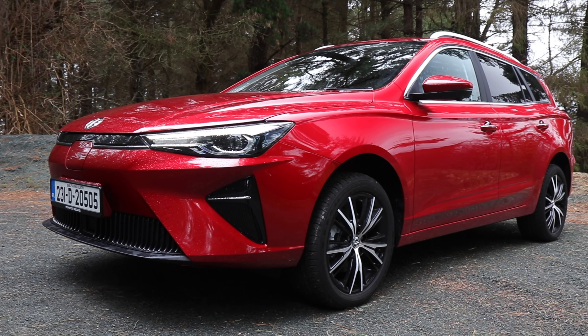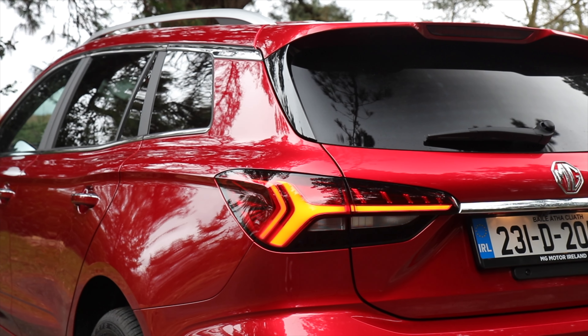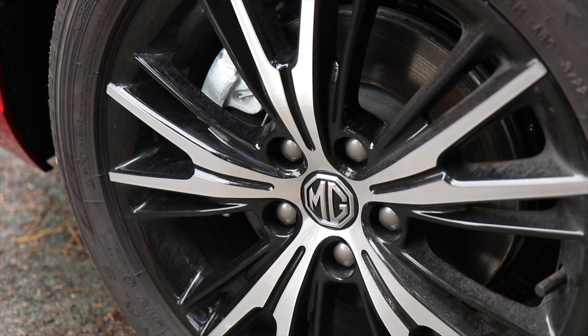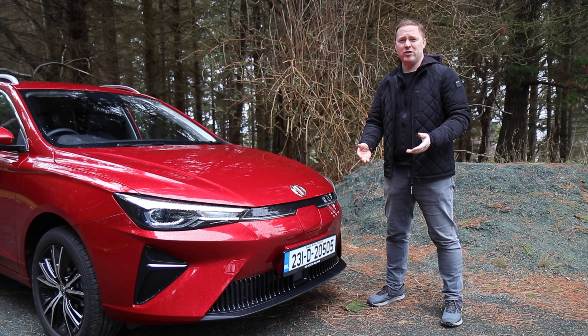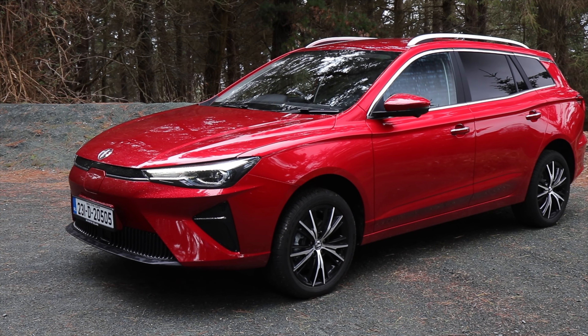The MG5 has been with us for a few years and now it's time for its update. If you look closely you'll find that the bumpers are new, the rear lights are new with a new LED signature, there are new wheels, but the most new part of the MG5 is the front end. It looks much sleeker than before and more distinctive. The previous car wasn't unattractive but it was perhaps a little dated looking and a bit anonymous.